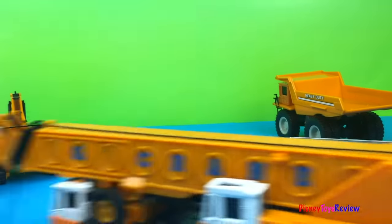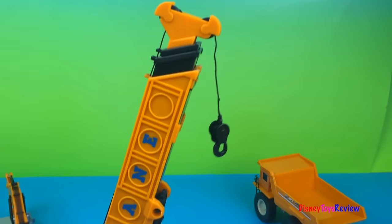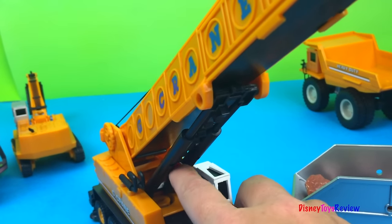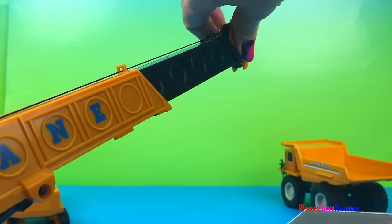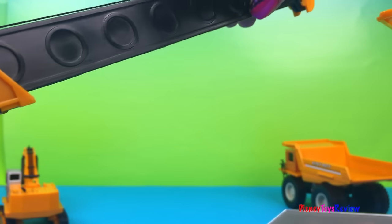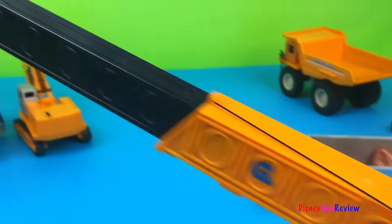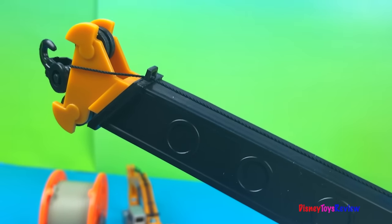The best thing ever is this gigantic crane. Look how long the arm is — it can go all the way up, and if you want to lower it you just push this button. You can put it as far up or down as you want. Now we're gonna start extending our boom — that's pretty long. Let's do more. It goes so long, and it has a working hook. Let's go ahead and lower the hook.